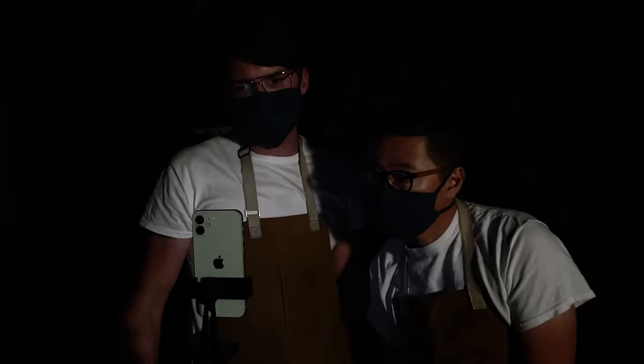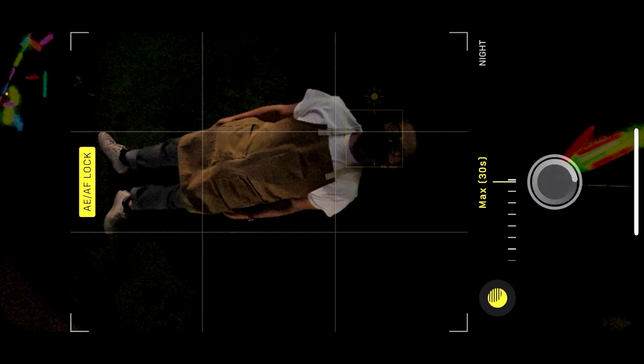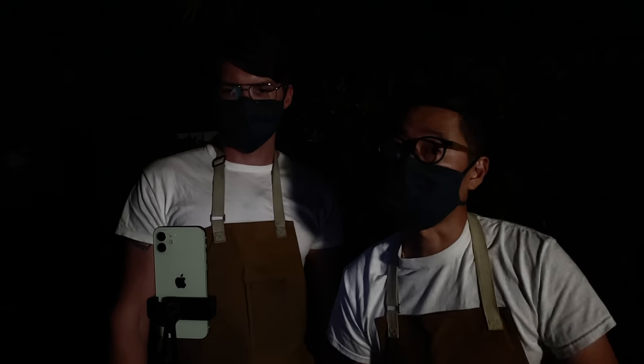You can think of night mode as being a little like long exposure. Long exposure means instead of a snap, the camera gathers light for a long time. But night mode does this in a much smarter way.